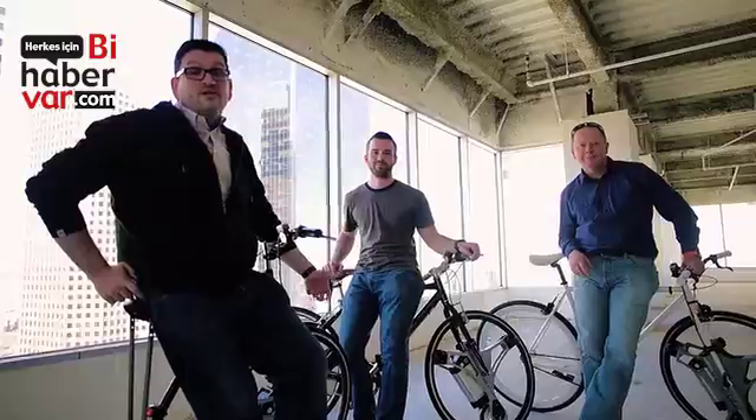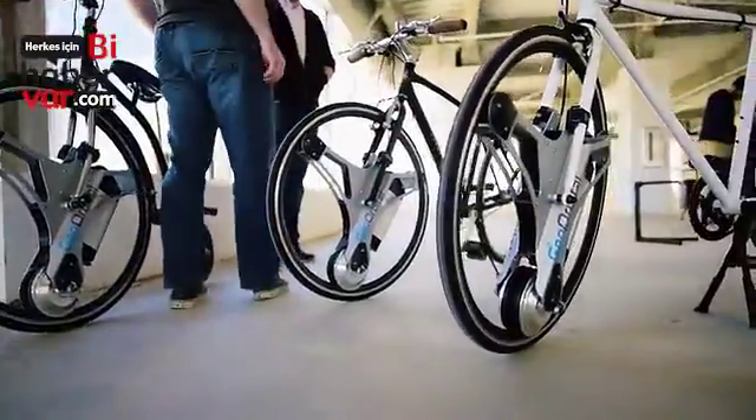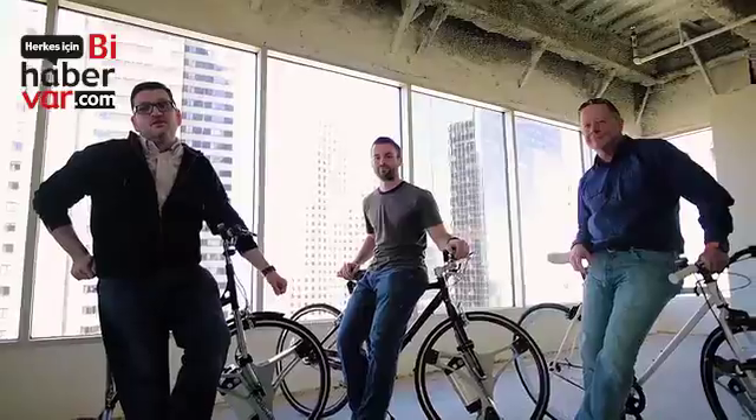Wouldn't it be great if you could use your bike whenever you wanted to, without sweating? All the engineering is done. We've got a great product, we've got a great team. But we need your help. We really want to keep these built in the United States, but we need to order a batch large enough to keep the cost down. Please support our project in any way that you can. Thank you, Kickstarter.